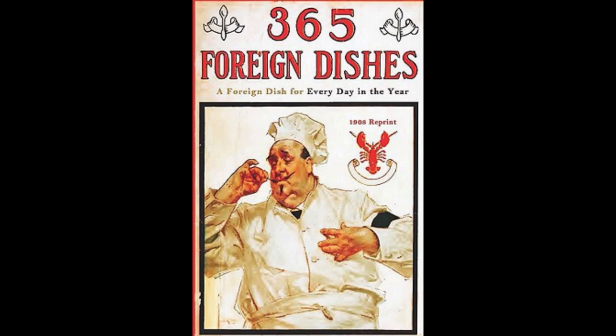15. Norwegian Salad. Cut some pickled herring into pieces. Mix with flaked lax, two peeled apples and two boiled potatoes. Cut into diced pieces. Add some chopped shallots and gherkins. Sprinkle with finely minced tarragon and chervil, salt and pepper. Cover with a plain salad dressing.